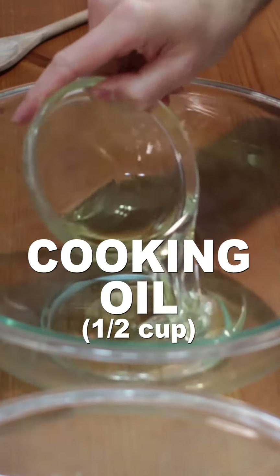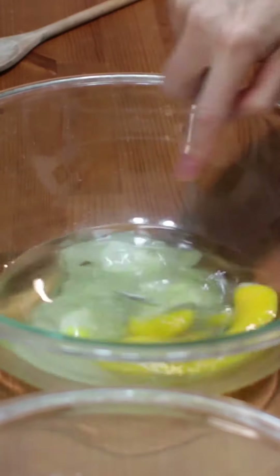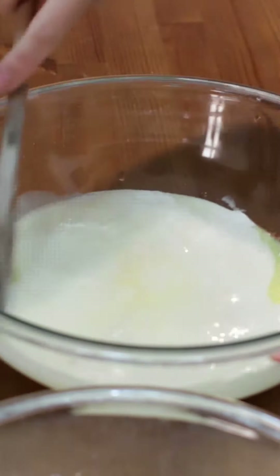Add 1/4 cup of cooking oil, the rest of the sugar, and 2 large eggs to a separate bowl and mix. Pour in the yeast mixture and stir until combined.